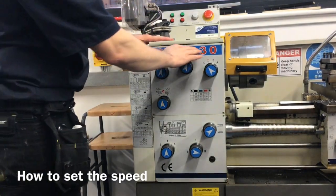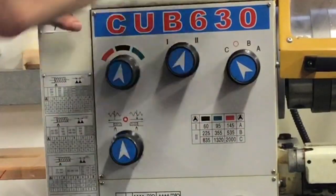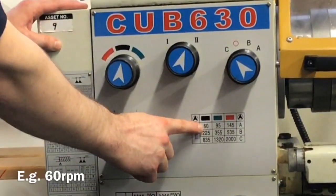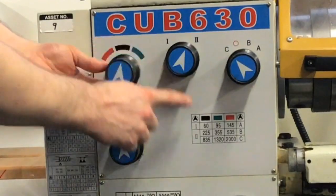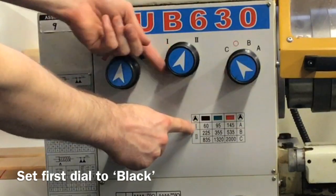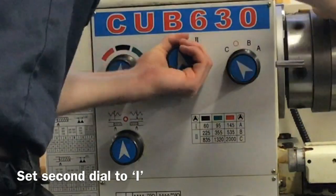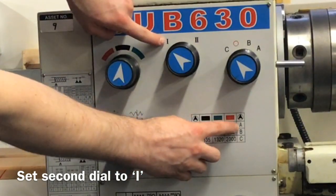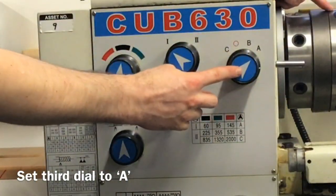To adjust the gears on this centre lathe, look at the gear ratio chart above the lathe — it explains the speeds you need. For example, to set the speed to 60 revolutions per minute, set the first dial to black, set the second dial to one, and to do that pull the three-jaw chuck slightly and turn the gear to one. Then set the last dial — the letter — to A.